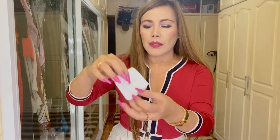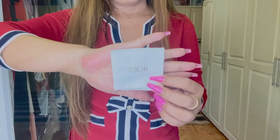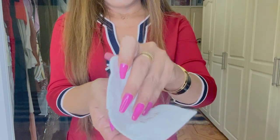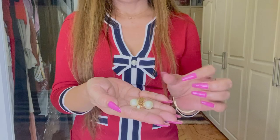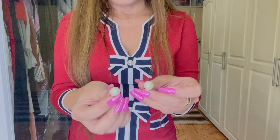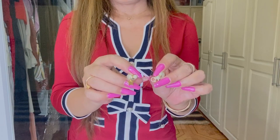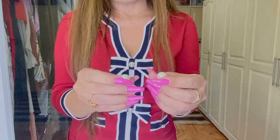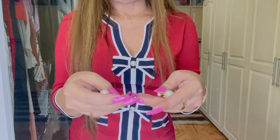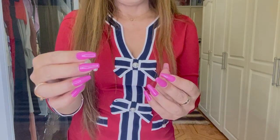So this is a dust bag — cute! This is the Dior tribal earrings in white resin pearls. The Dior tribal earrings are iconic and timeless in style. They feature two emblematic white resin pearls, and the rear pearl is adorned with a gold-tone star.